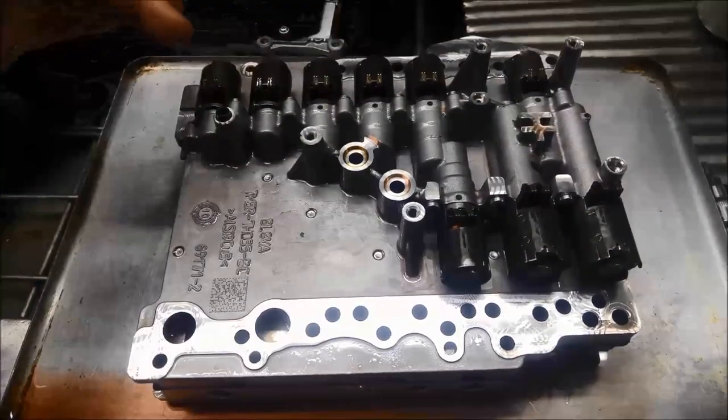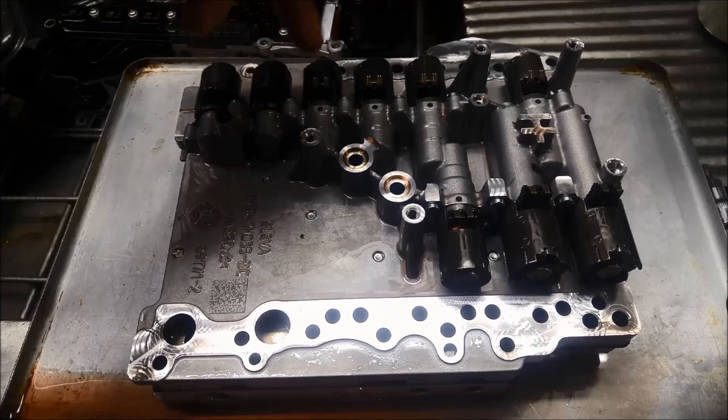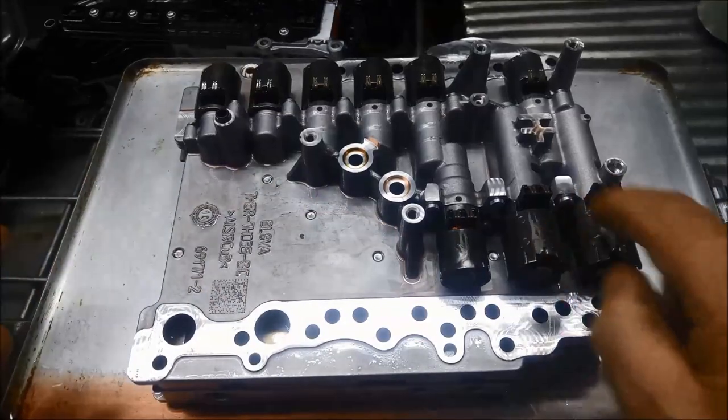Taking note: there are two solenoids that are the same — these two. Then there are five that are the same: one, two, three, four, and five. And these two are the same.